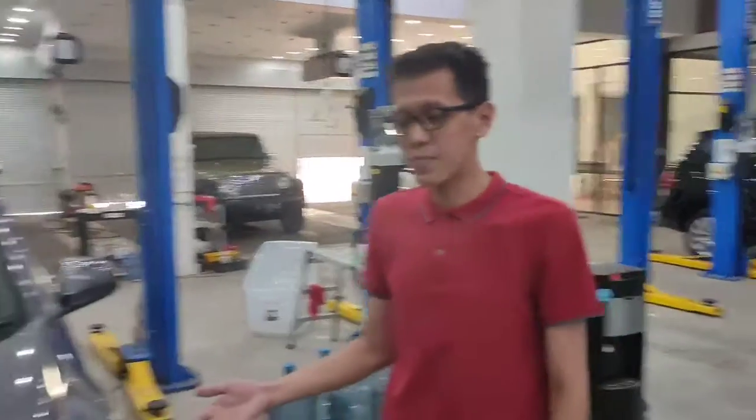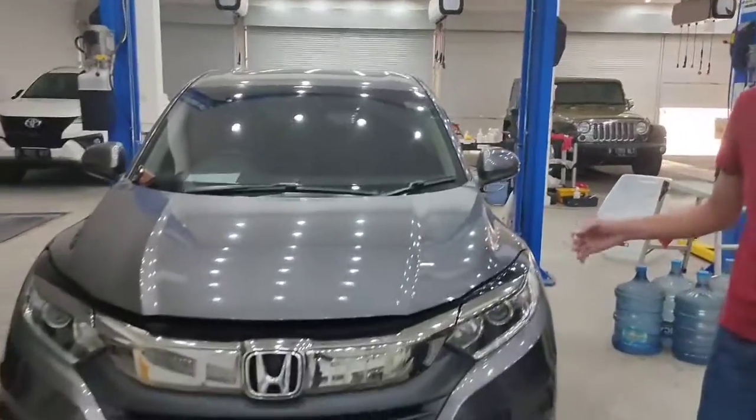Selamat siang teman-teman, kembali lagi di Putar Otomotif Channel. Hari ini saya akan membahas HRV tipe E CVT model 2019.